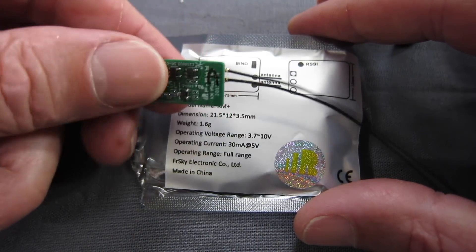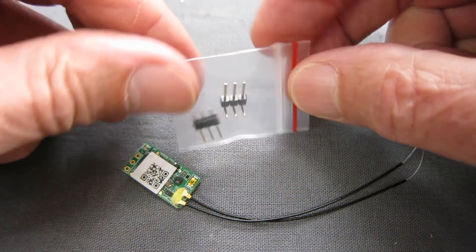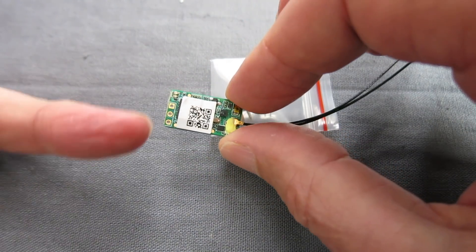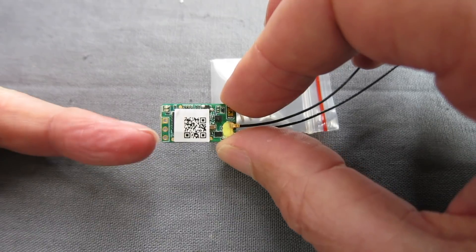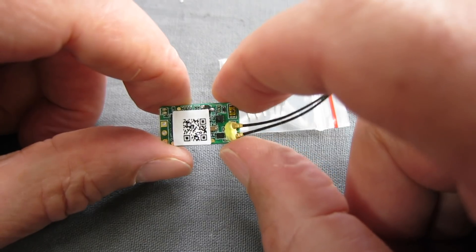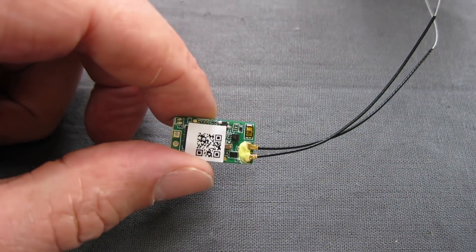I can't believe it is so small. We also get angled pins and straight up pins to solder on. We have the bind button there as well. So I'll solder the pins on, bind it up to my Taranis and see how it goes.